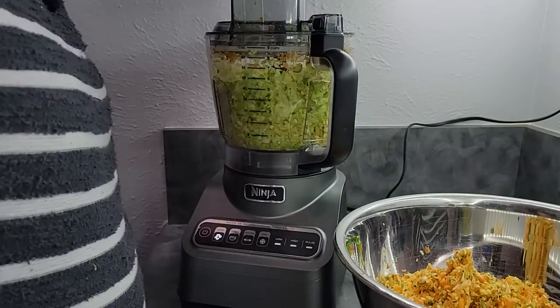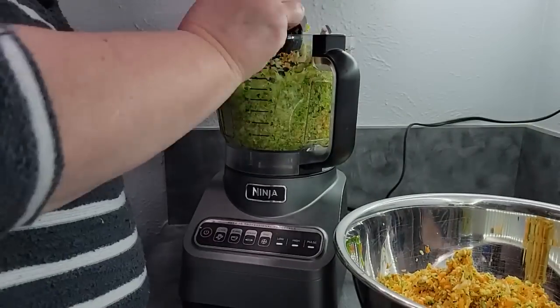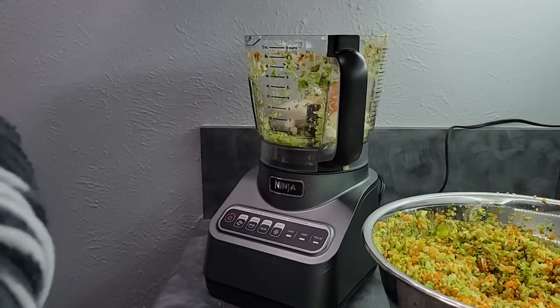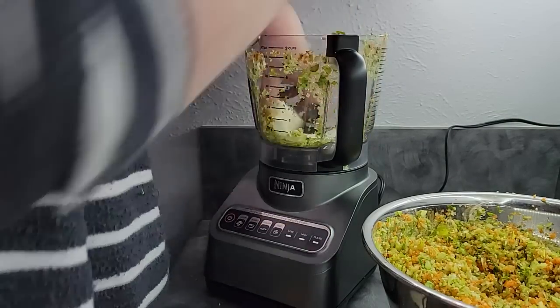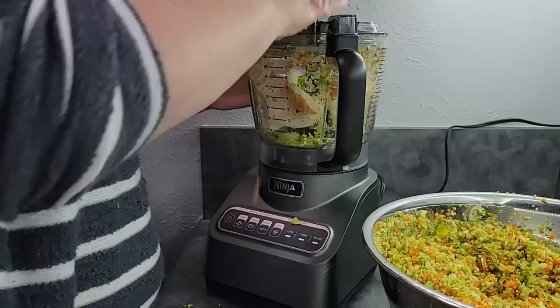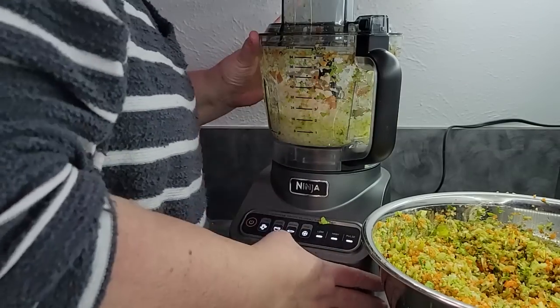By the way, doing this with your celery is a great way to have really small pieces that you're going to add to foods later down the road. A lot of people complain that when you rehydrate celery it's tough and stringy and they don't like it. But if you still want that flavor, you can do it this way — get it in tiny pieces and you still have all that celery flavor without the big pieces that are harder to dehydrate to get into your meals.